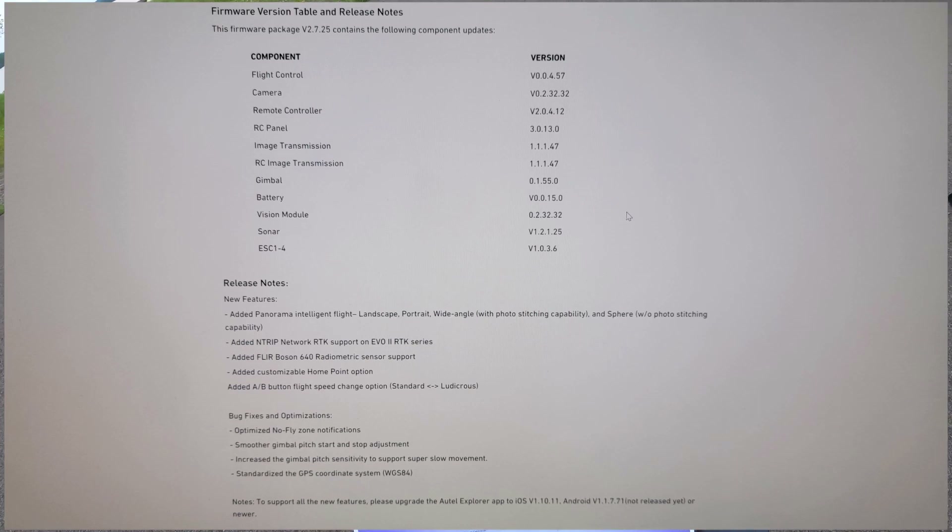Some pretty exciting stuff. New features added: panorama intelligent flight — landscape, portrait, wide angle — with photo stitching capability, which means it'll stitch all the photos together for you. And sphere without photo stitching capability, so it'll take a sphere shot but you have to stitch it together yourself. Also added NTRIP network RTK support on the Evo 2 RTK series.